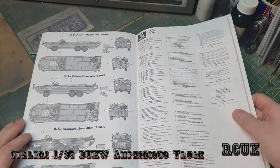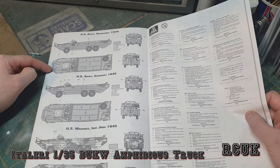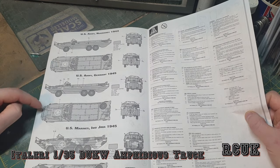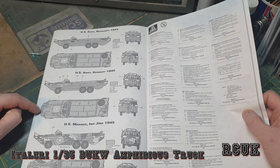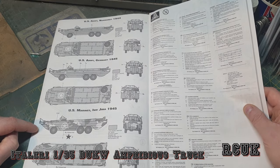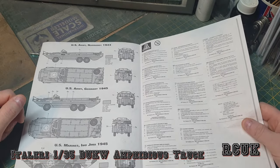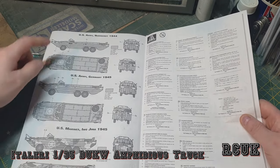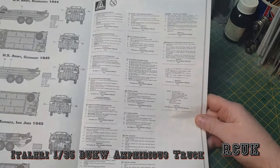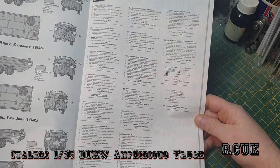You also get tie-down pieces at the front and rear - plastic rope segments. Moving on to the color callouts, unfortunately they're mostly all the same color. The Normandy 1944 scheme is typical olive drab, as is the Germany 1945 option. There is a Marines version from 1945 that includes camouflage, which is a bit more different. Since I like Normandy and allied subjects, I'll probably end up doing the Normandy scheme anyway.